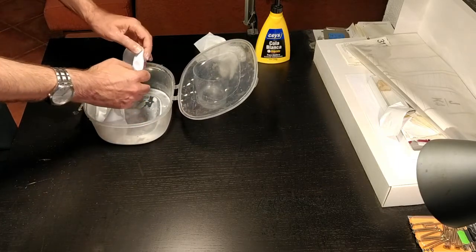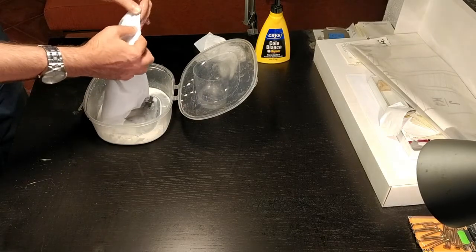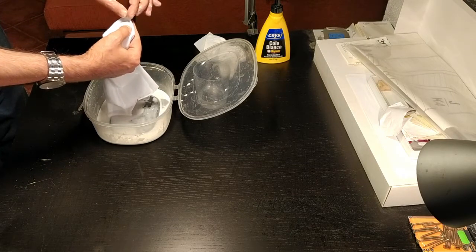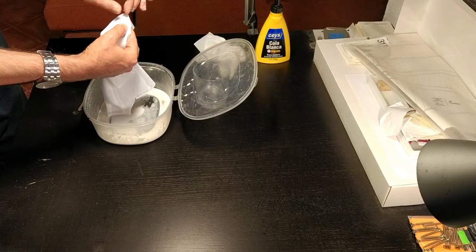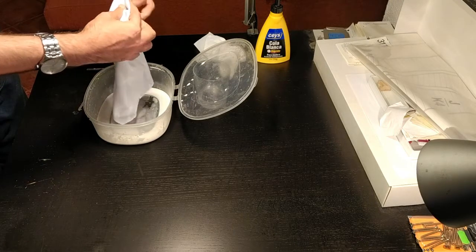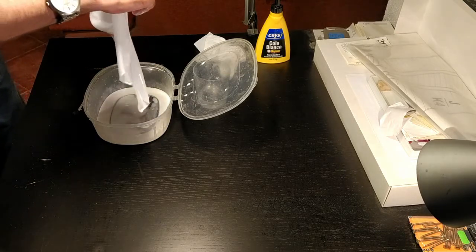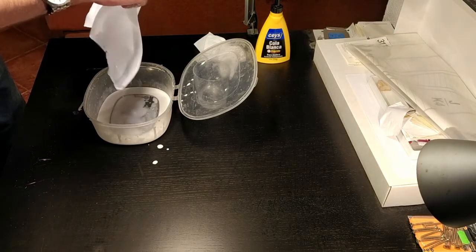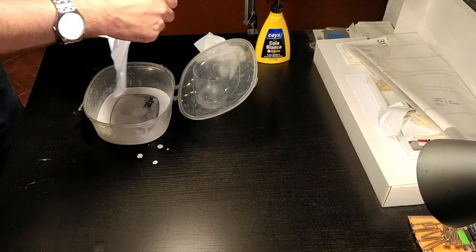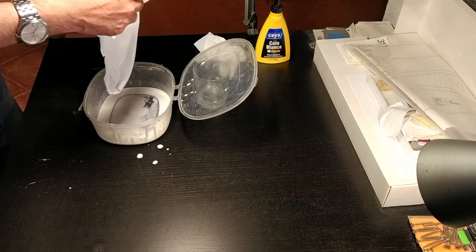Once that is done I hang it up to dry. If there are any blobs of glue I just scrape them off and they will come off. This is a pretty messy step but once it is done it's just a matter of letting it dry hanging, and when that's done I'll come back.